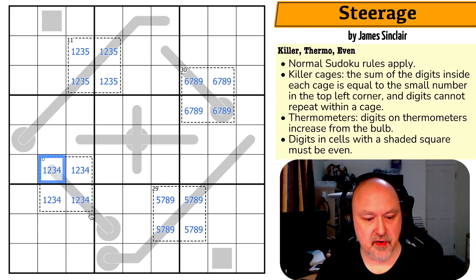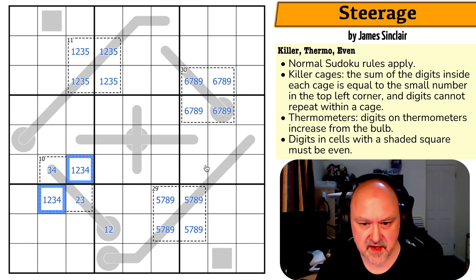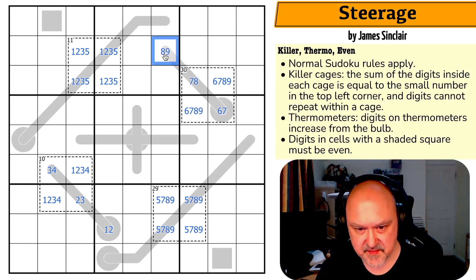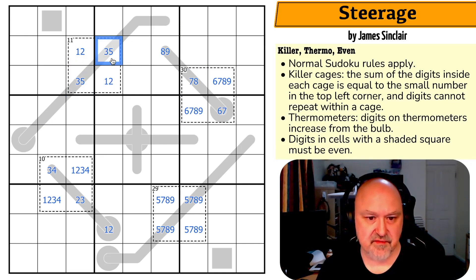Now let's look at the thermos. You can't put one partway along a thermo because then what would you place lower than it? So you can't put one here; you can't put two here either, because two would need a one lower than it. You can't put four at the tip, and this cell needs to be lower than the digit above it. So the lower end is one or two — giving us one, two, two, three, three, four — and we know one is in one of those positions. Similarly, neither cell on the upper thermo can be nine, since you'd need something higher, and a cell can't be six if it's not lower than the next.